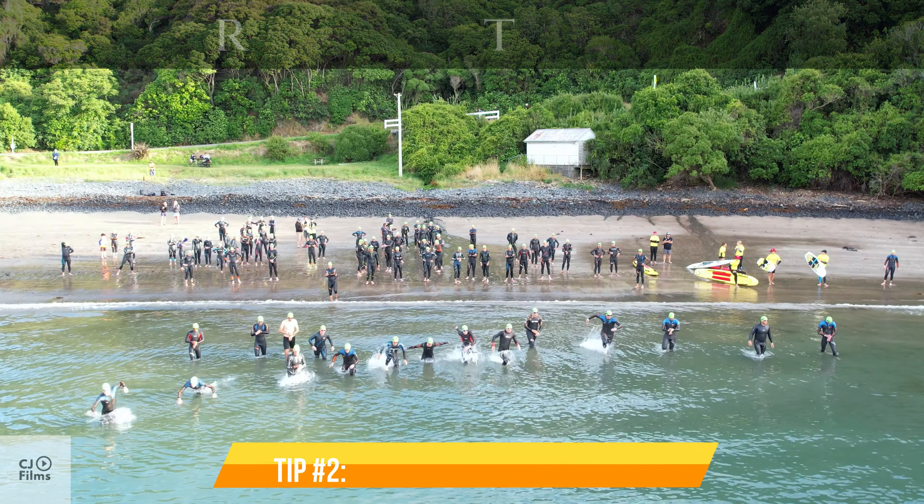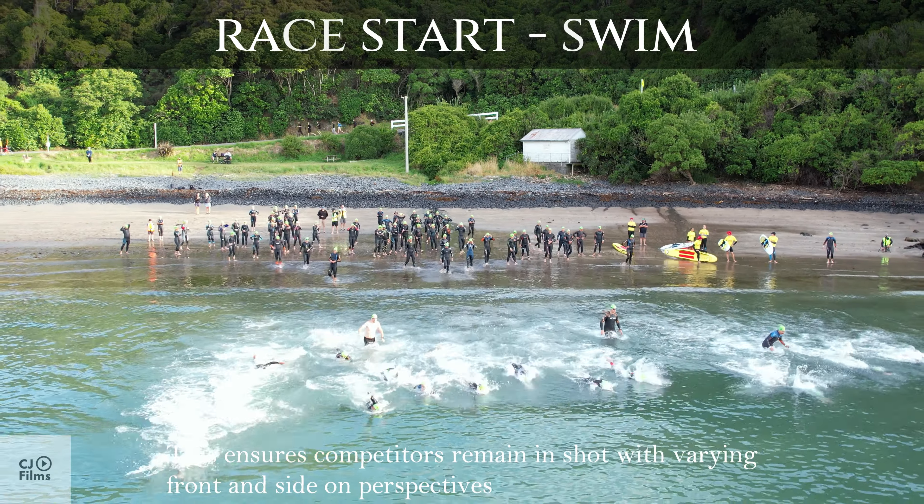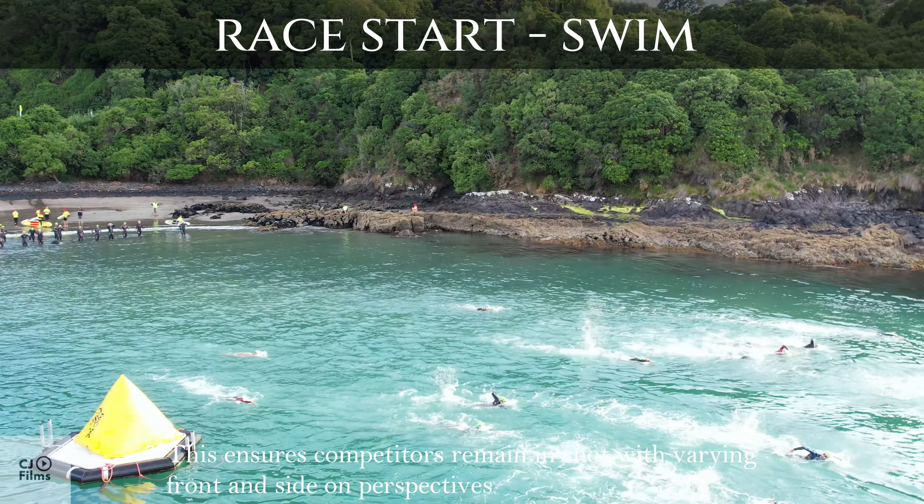Tip number 2: Drone Reverse and Rotate. This ensures competitors remain in shot with varying front and side-on perspectives.